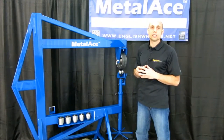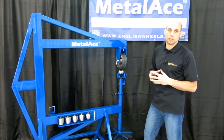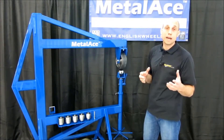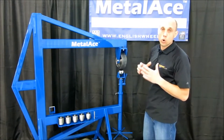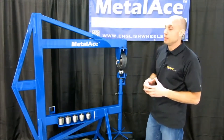Hey guys, this is Alan here to take a look at the Metalace 44F Floor Model English Wheel. The 44 in the name implies a 44-inch throat, which is quite massive. We build these machines right here in the US and start with 3 by 4 quarter-inch wall steel tubing to make the main C shape.